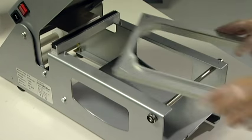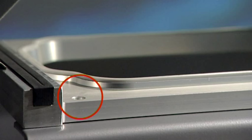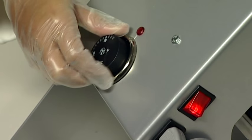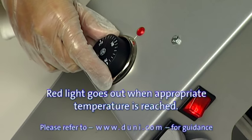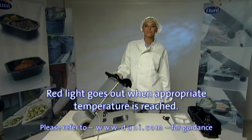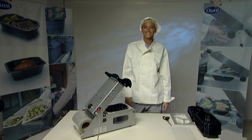Insert the required cassette. Make sure that the studs are properly set into the holes of the cassette and that the rubber sealing list is facing upwards. Turn on the DF-10 and set the appropriate sealing temperature by turning the temperature knob. The lid should be open. The machine now needs to be turned on for at least 15 minutes in order to reach the correct sealing temperature.